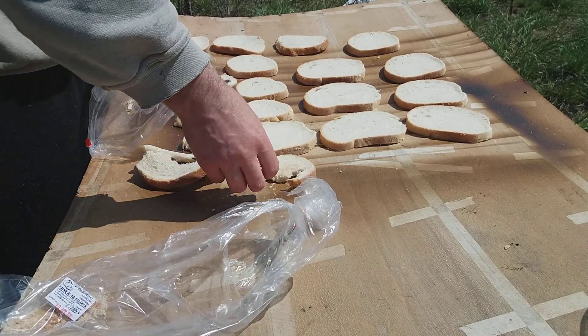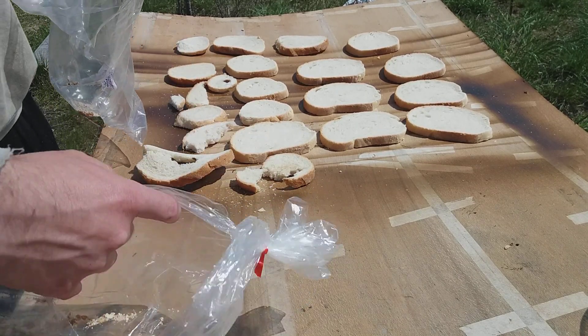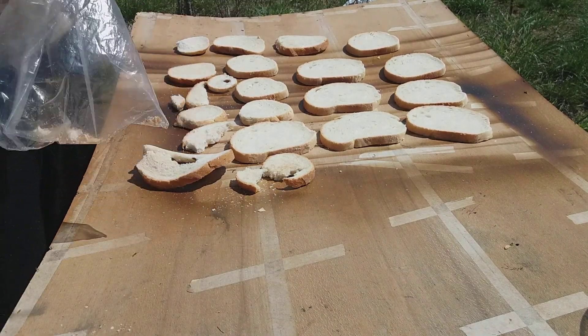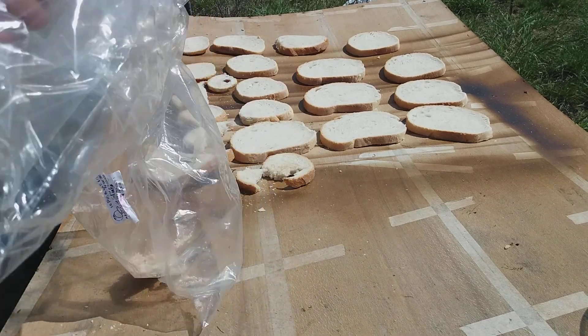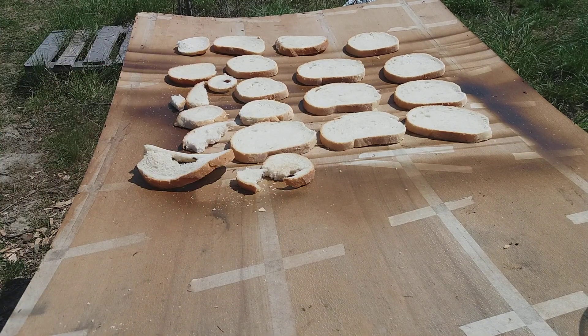If you don't want birds to feed on your bread while it's drying, you could put a fabric cover over it. Maybe the birds will not attack it. So you leave them to dry, and after that you can put the bread in something like a cotton bag or paper bag, because you don't want it to get moist.